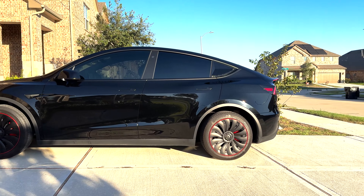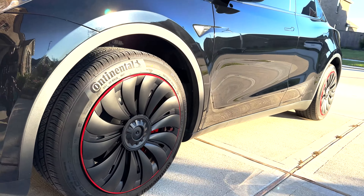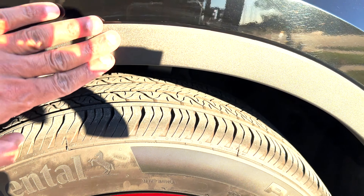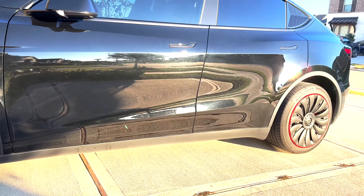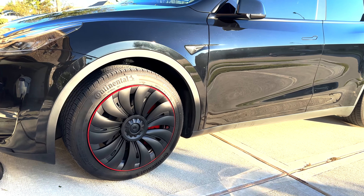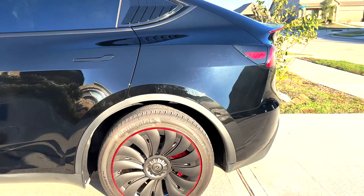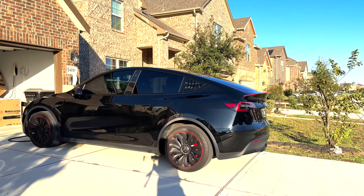It literally looks amazing! I love the Uber Turbine design here. Let me show you from different angles. I like how it's kind of flush to the tire, so it's not going to get curb rashes. These small changes can really make the car look great. The Model Y comes with a silver-looking stock cap that looks pretty cheap, but now with these ones from EV Base, from every angle it's going to stand out. Let me know what you think in the comments!